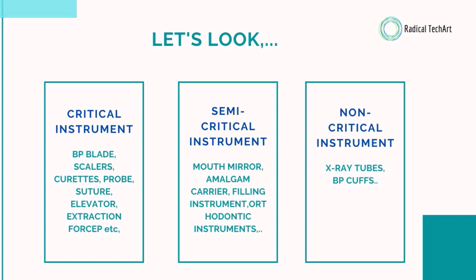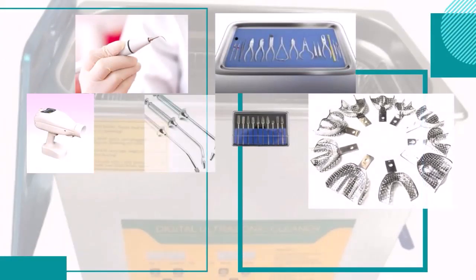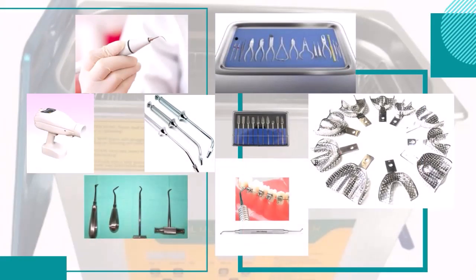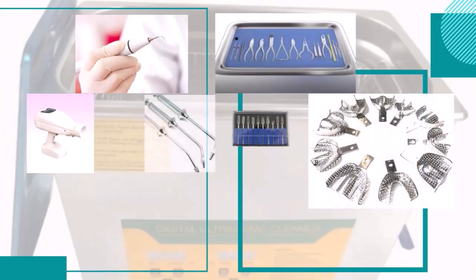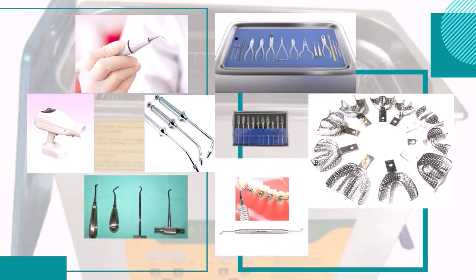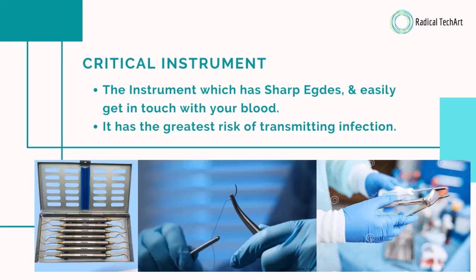So all these instruments can be cleaned with the ultrasonic cleaning system. You can see the pictures. Now let's look at a quick brief of these instruments. Critical instruments are those which have sharp edges and easily come into contact with blood. They have the greatest risk of transmitting infection, so they must be cleaned.